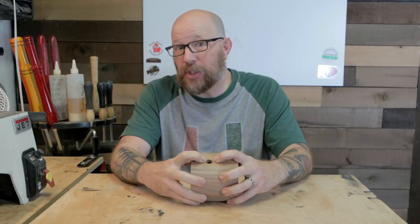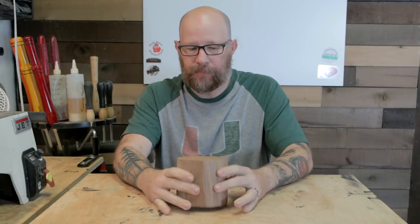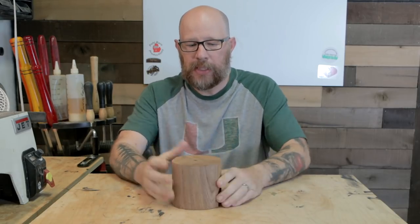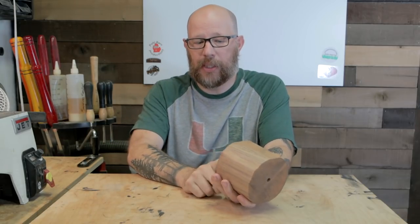Probably maybe a half inch deep. And what I'm going to do then is wrap it in packing tape - wrap the top so I've got a little dam formed up here. And I'm going to pour resin through here after I put a tenon on the other end.